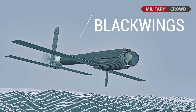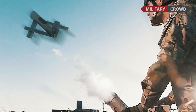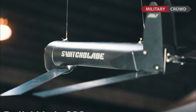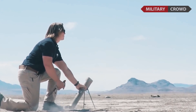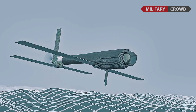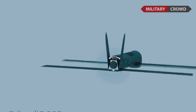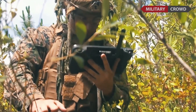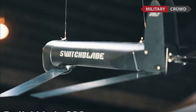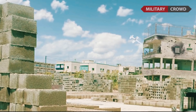First introduced in 2015, the AeroVironment Blackwing has similar weight and dimensions to the Switchblade 300. It was developed for the United States Navy to conduct rapid ISR (Intelligence, Surveillance, and Reconnaissance) as well as command and control relay operations among surface and undersea, manned and unmanned vessels. The Blackwing can be launched from a submerged submarine, surface ship, or mobile ground launcher.